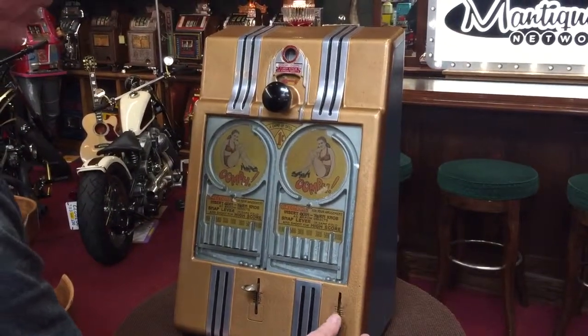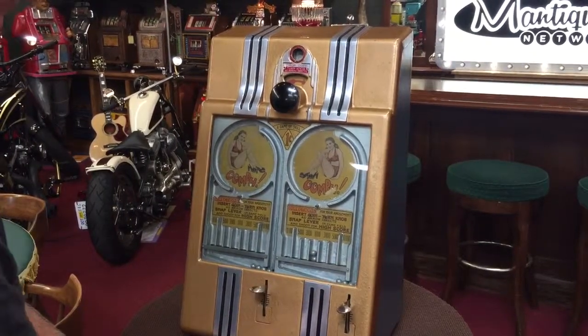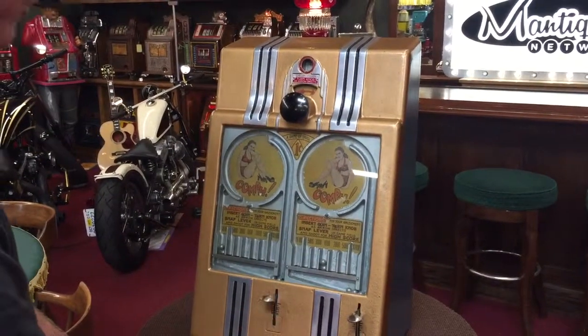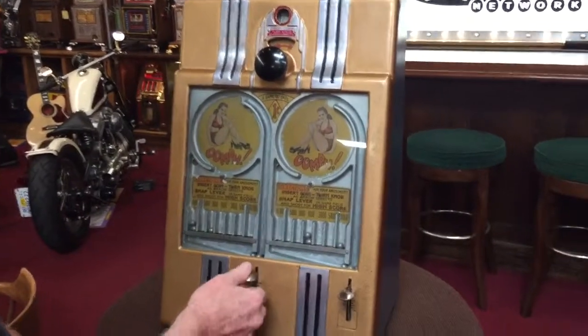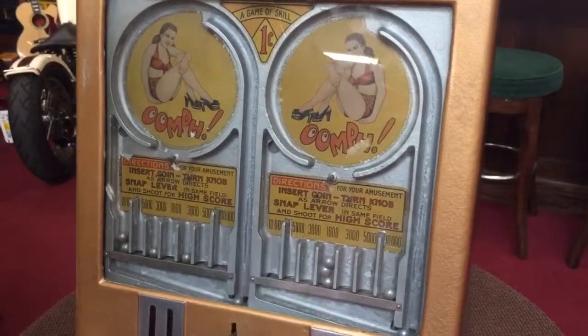Somebody else is going to be over here on this side. And this is not an easy game, believe it or not. That's what the markers are. If you go too fast, it always kind of goes the same way. So you would play for points, as you can see here.